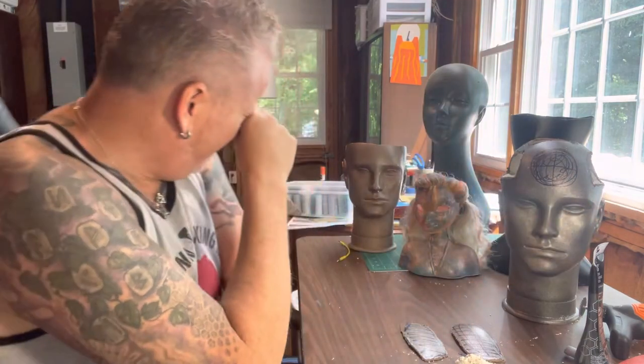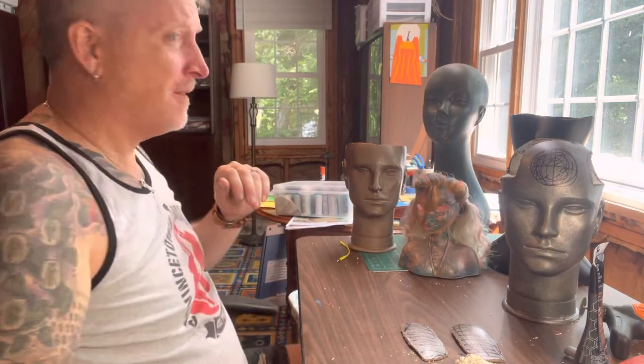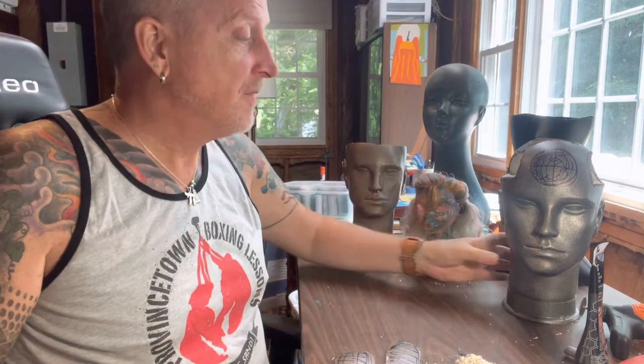Welcome back to the next installment of making mannequin heads into planters. We left off cutting this guy's head — Mr. Cyborg or something. Very cool, right? Yes, I think so, and that's what matters.